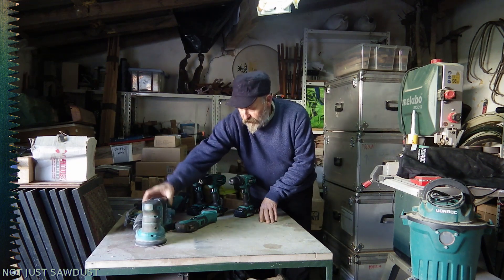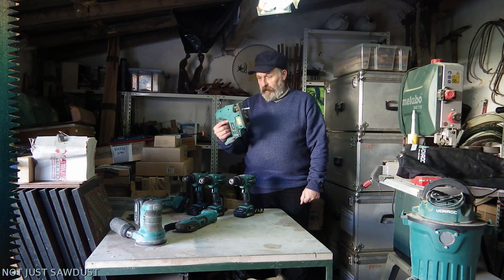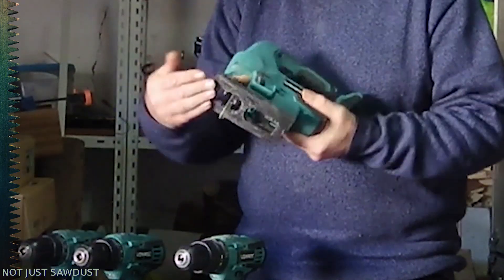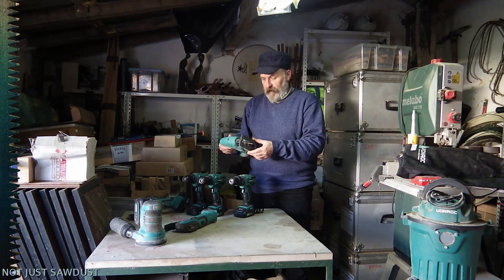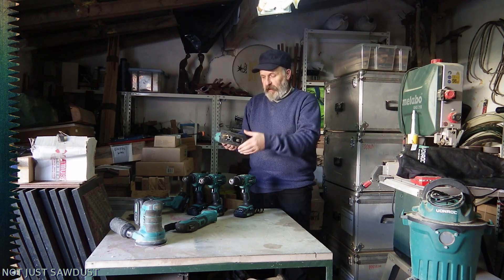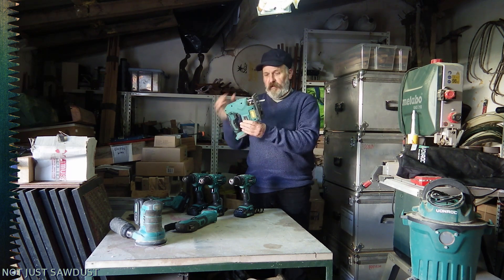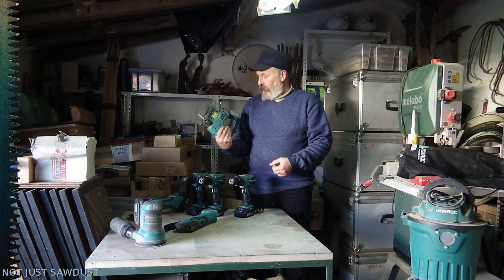Then we've got the jigsaw. This jigsaw has a problem, honestly. The base, already after about half a year, has bent. So the base plate isn't strong enough. It still functions fine, but to be accurate you want to have a flat base, and this is just bent over. Maybe it's because I'm using it too roughly, I don't know. That's just a little flaw in it. But as for its function — great, still works, no problem at all.